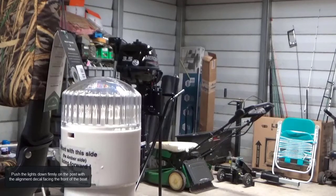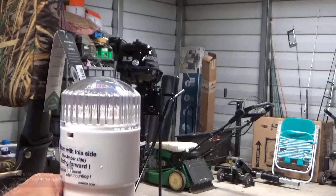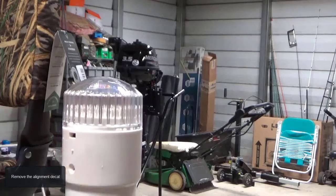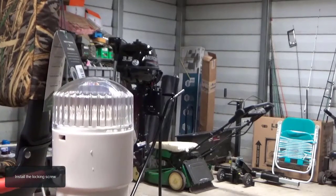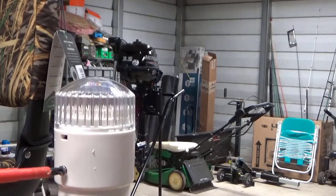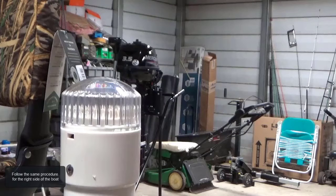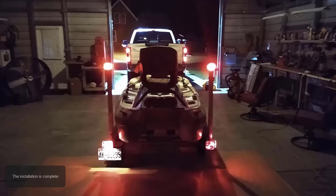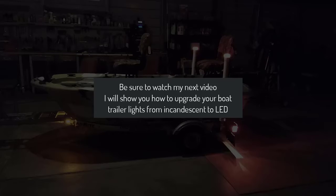Push the lights down firmly on the post with the alignment decal facing the front of the boat. Drill a 1 1/8-inch hole through the lamp locking screw hole. Remove the alignment decal and install the locking screw. Follow the same procedure for the right side. The installation is complete. Be sure to watch the next video on how to upgrade your boat trailer lights from incandescent to LED.